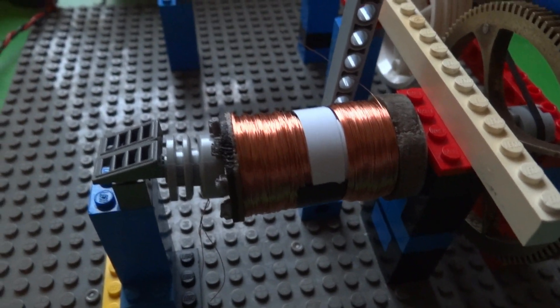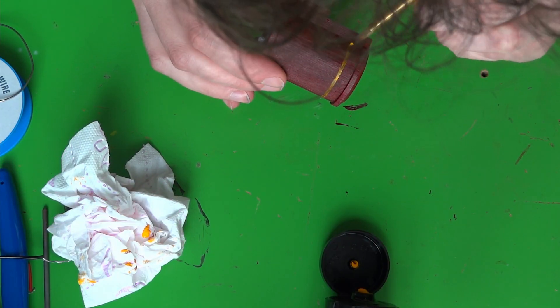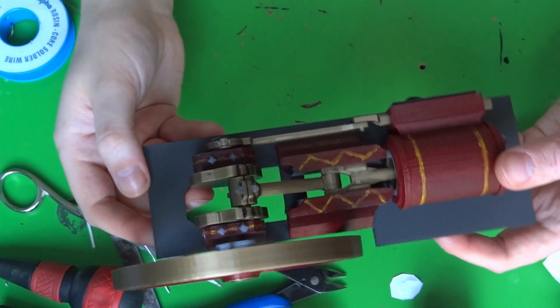Two coils, one on each side of the magnet. Of course the engine still needed some finishing touches — some little details and detail paint jobs and all sorts of stuff. And I had myself a pretty nice little engine.